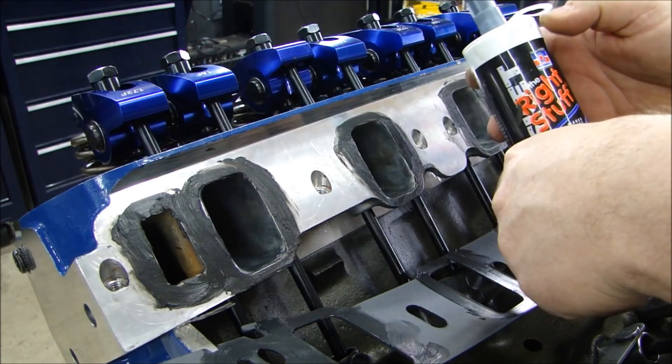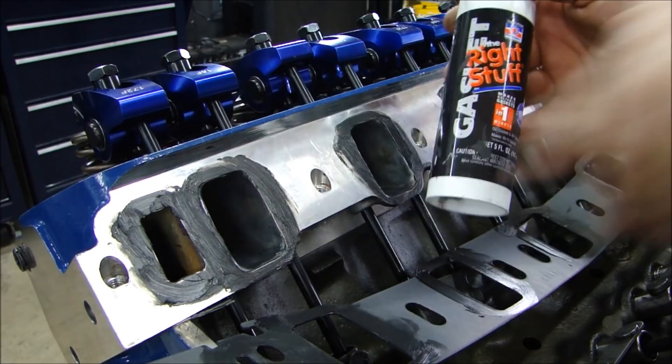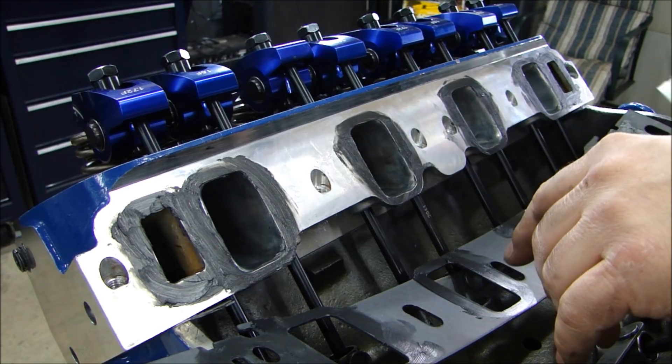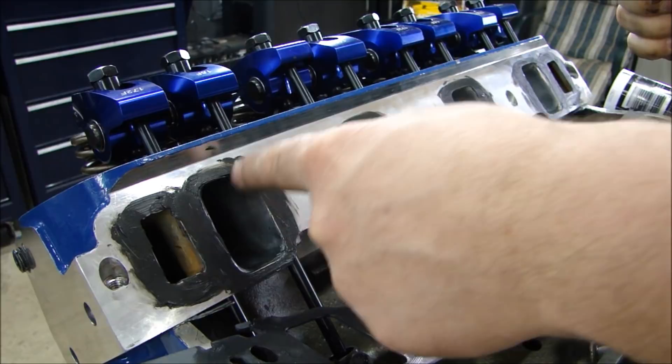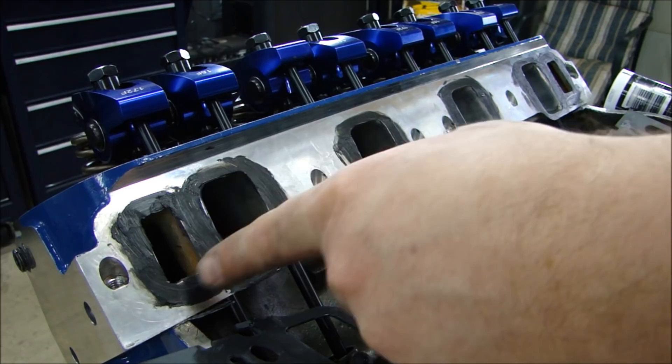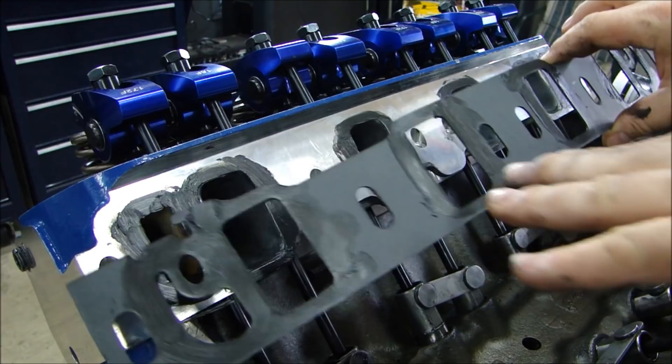Before I put my gasket on, I put a very light coat of Permatex — this is called The Right Stuff, made by Permatex. You can get this at any store. It comes with a nice tube so you can get an even bead from a caulk tube, but I put this on by hand. I just put a little bit on my finger and rub it around — a little bit around the intake ports here. I didn't put a ton on there. I don't want it too mushy because it will affect your torque when you torque down your manifold. A little bit more around the coolant passageway.